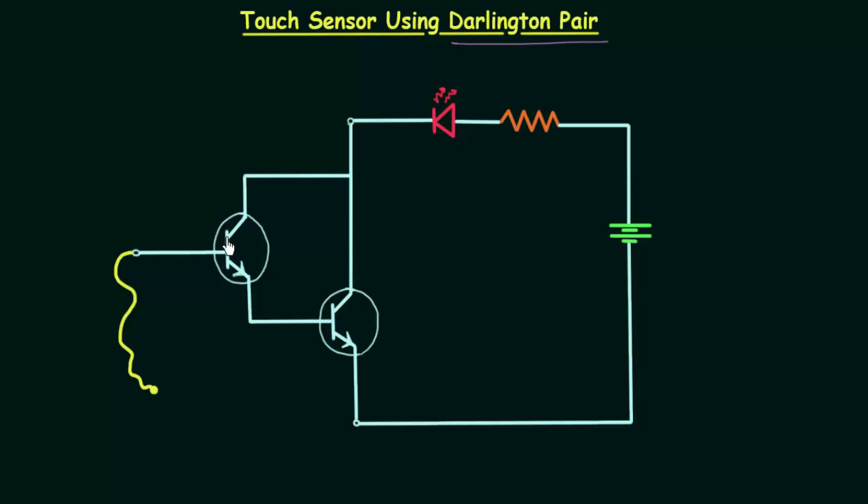This transistor is the first transistor Q1, and this transistor is the second transistor Q2. The output current of the first transistor is amplified by the second transistor, and in this way we have very large current gain. If β1 is the current gain of the first transistor and β2 is the current gain of the second transistor, then these two transistors combined will have a current gain equal to β1 multiplied by β2.